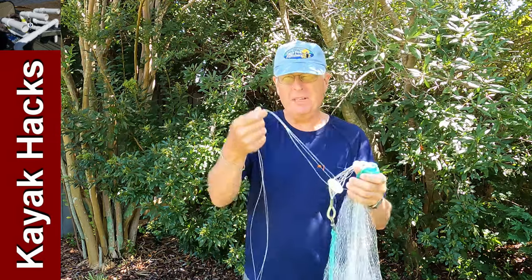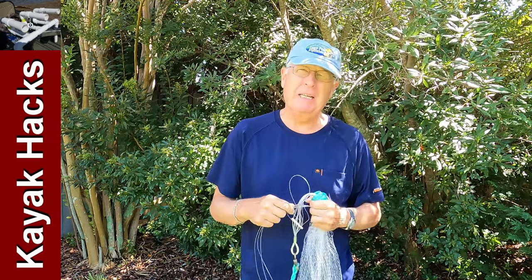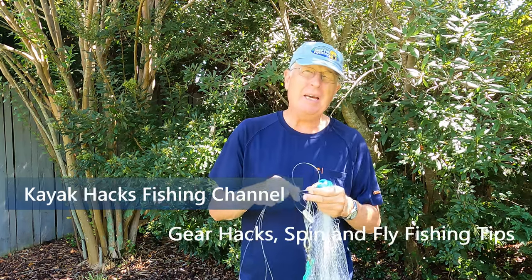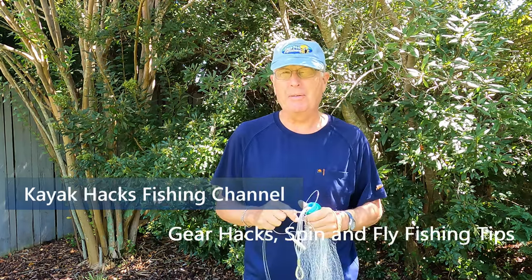Time to repair my cast net. Three of my braille lines are broken, and let me show you the rookie mistake you could make and the easiest way to repair this.